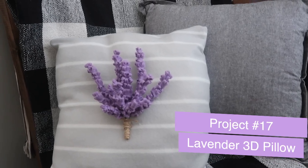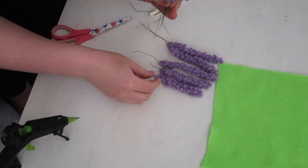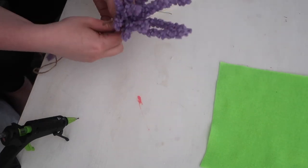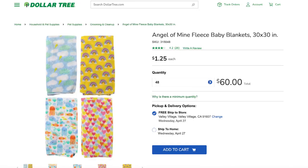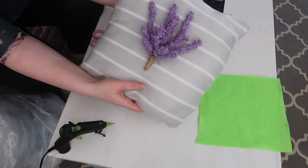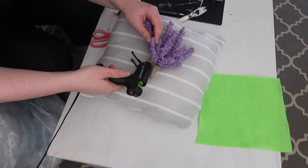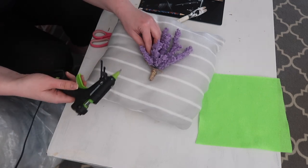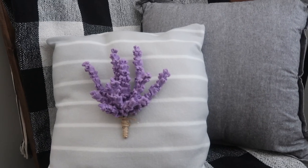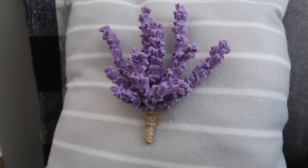If drawing is not your vibe, you could also do a 3D pillow like this one with felt lavender. Use some jute twine to tie it up. The pillow is actually made out of a fleece baby blanket from Dollar Tree. I just took some hot glue, stuck the lavender onto the pillow. Obviously this is totally decorative, but it's super cute and with my neutral palette it adds just enough spring color and pop.